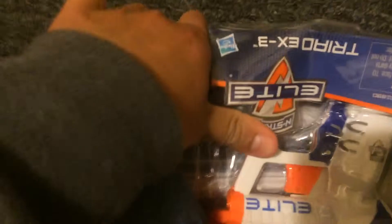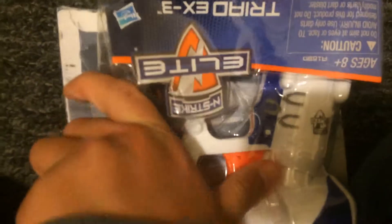Some plastic. Okay, that's the gun. So let's load it.